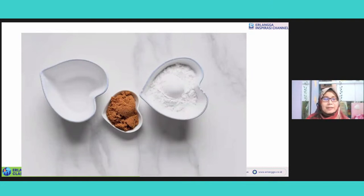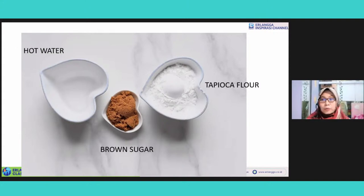The ingredients are very simple. You can find them everywhere at the store near your house. The first is tapioca flour. Siapa yang tidak familiar dengan tapioca flour. Flour is tepung, so tepung tapioca — tepung kanji, made of the cassava. And then the second ingredient is brown sugar — sugar made of the coconut. And then the third ingredient is hot water. It's very simple, right? The ingredients.